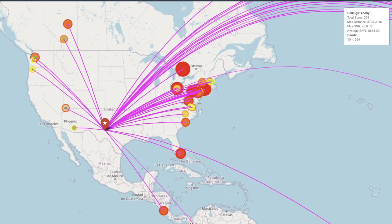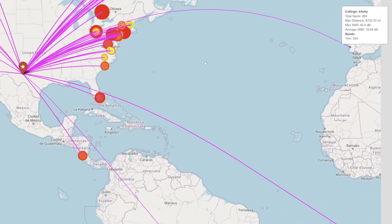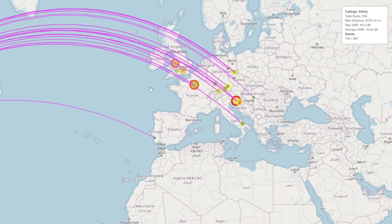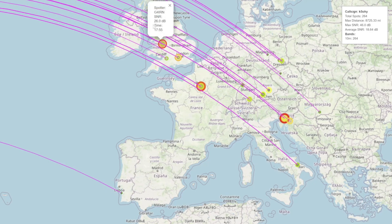One thing I like to do after a Parks on the Air activation or after a contest is look at the RBN spots I had. Here are the 10 meter spots I had for the whole day. As you can see, the antenna was pointed northeast, so most of my spots are in that direction. I had a couple of fairly strong spots — 46 dB in Ontario — and strong all along the east coast. I had a few spots off the back end, but most of my spots were to the northeast, and I had quite a few European spots that were fairly strong — France at 27 dB, the UK at 26 dB, and one at 30 dB.